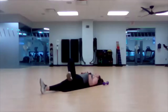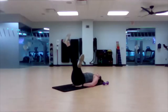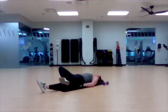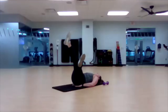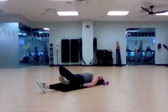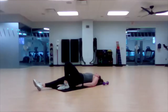Left leg straight down, right leg cross over the left. Lower lumbar support if you need it. Here we go. Very good. We'll go ahead and switch — left will go on top of right.